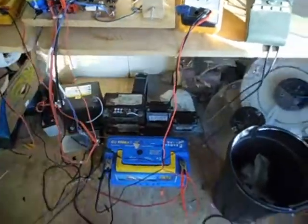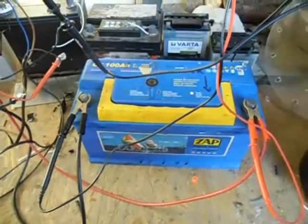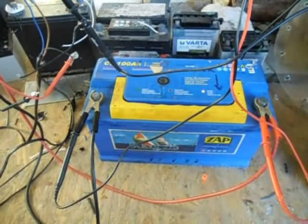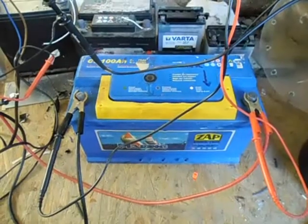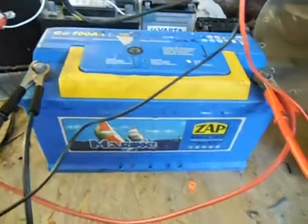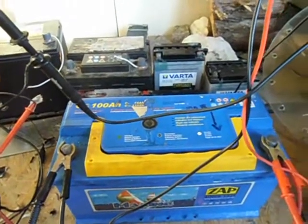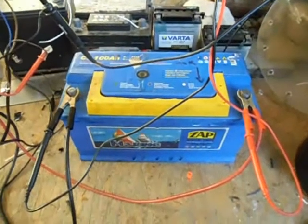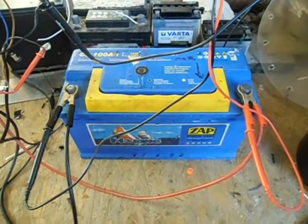I got a good deal from the guy that sold me my car battery — it was only a year old, so he gave me a new one. He also had an old marine deep-cycle battery, 100 amp hours, sitting around. I got it for 5 euros, about 6 dollars, which is a good deal.